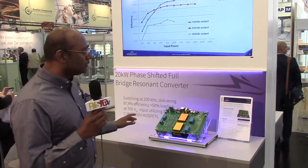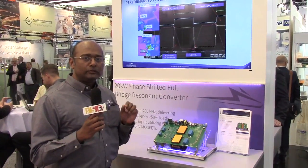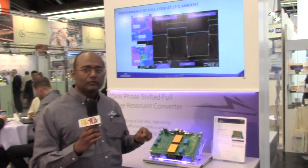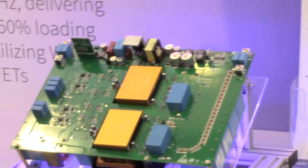Hi, I'm John Mugen with Wolfspeed and I'm going to show you a new hardware demo that we have. It uses our new 4-lead TO247 package with our latest Gen 3 900 volt MOSFETs. With the 4-lead package we have a Kelvin source that's going to really reduce the switching losses.